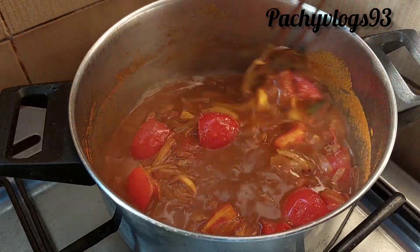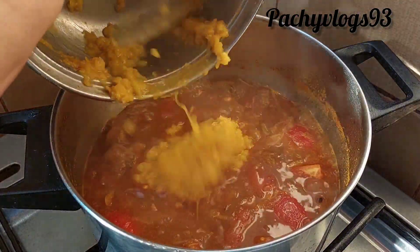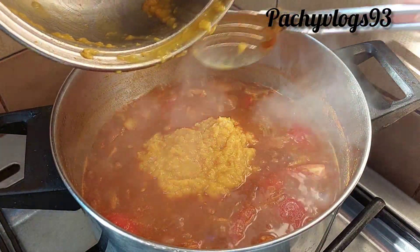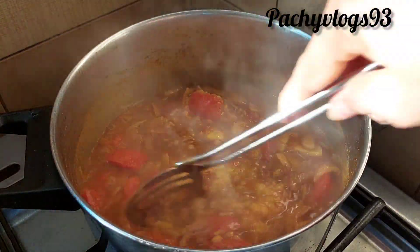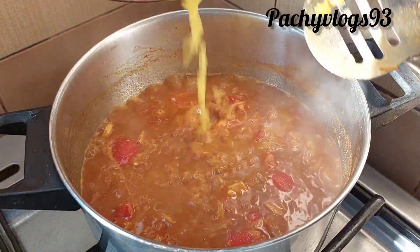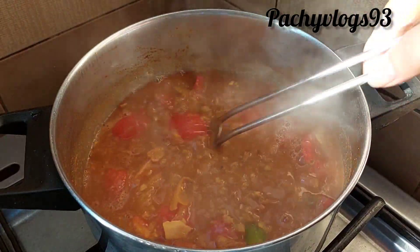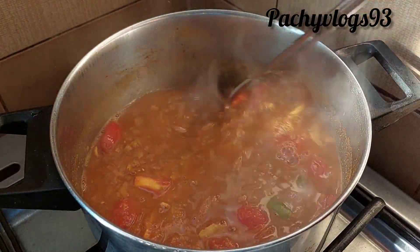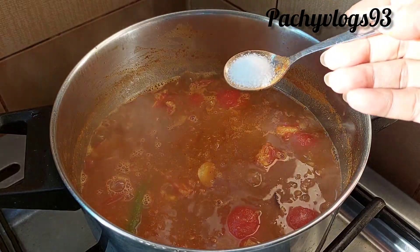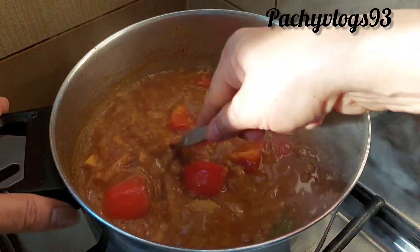Add the green oil for the rice. Mix the oil and add it to the rice.